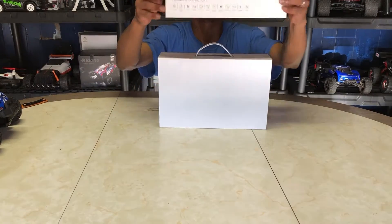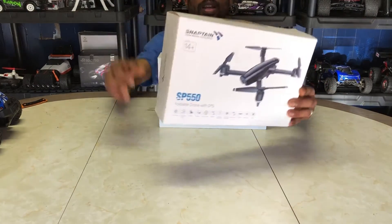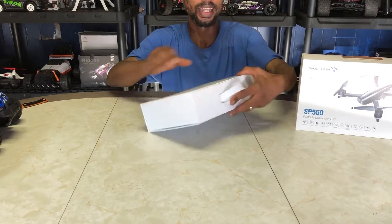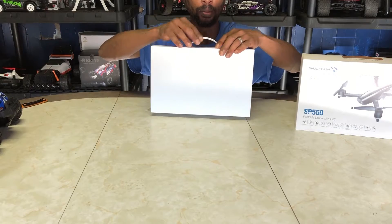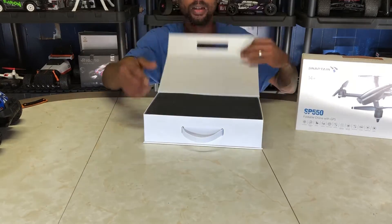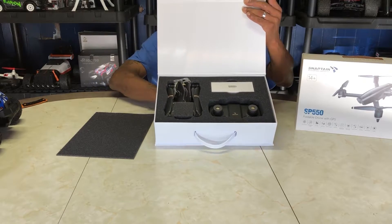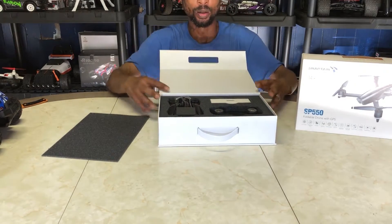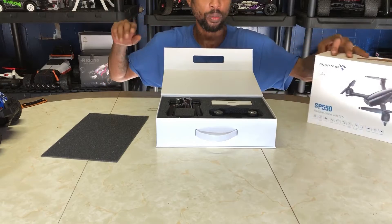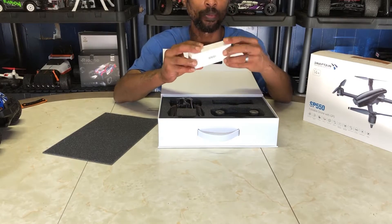There's not really much on the box — just a picture up front and its features. It has a slideable sleeve. This is by Snaptain, rated age 14 plus. The case is very nice — it's got a magnetic-type case. When you open it, there's nice foam on top and everything is packaged nicely. I'll definitely be keeping this box because it's got a handle and it'll be great for traveling and storage.